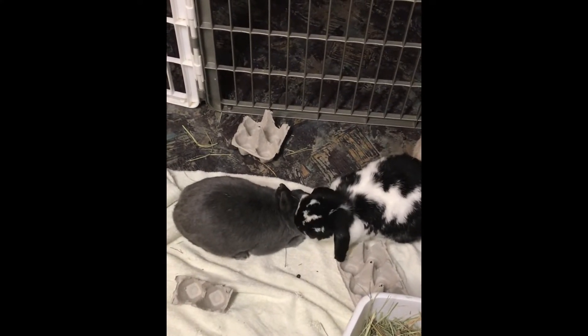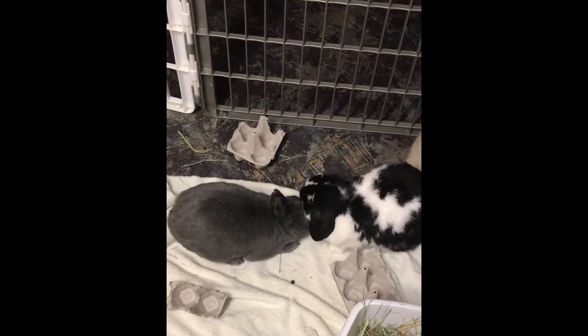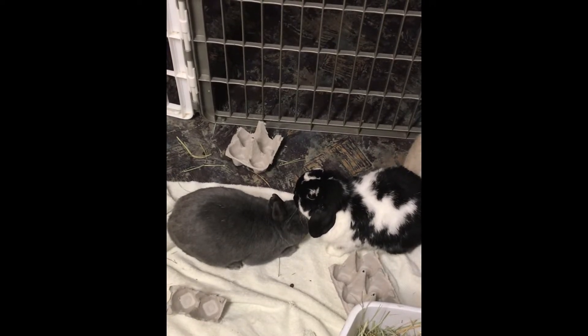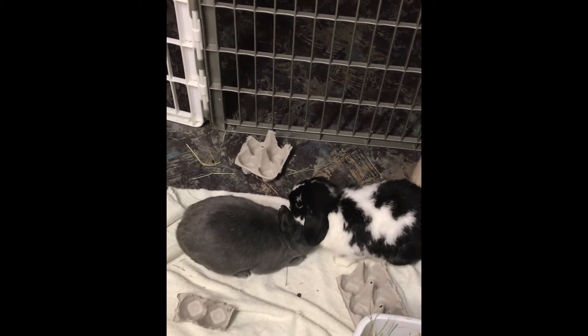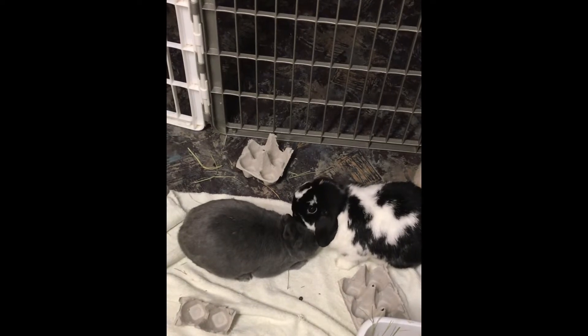There are a lot of factors that go into bonding. One of the things I like to have on hand are pet gates. I've bonded giant breeds all the way up to 17 or 18 pounds, so having pet gates that the rabbit cannot easily jump over — or doesn't know they can jump over — is a must during the bonding process.